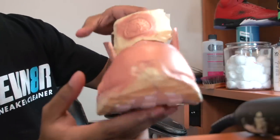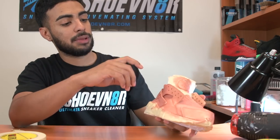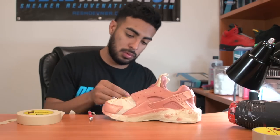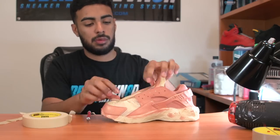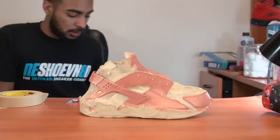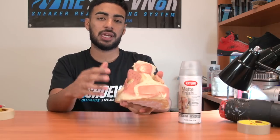The leather is fully repainted now, both rubber parts as well. Now we're going to tape up all the nylon parts so we can spray them with the matte finish and then move on to dyeing the laces. All right, so the shoes are all taped up now. Last thing we've got to do is spray the uppers with some Krylon matte finish and then we'll be back to dye the laces.